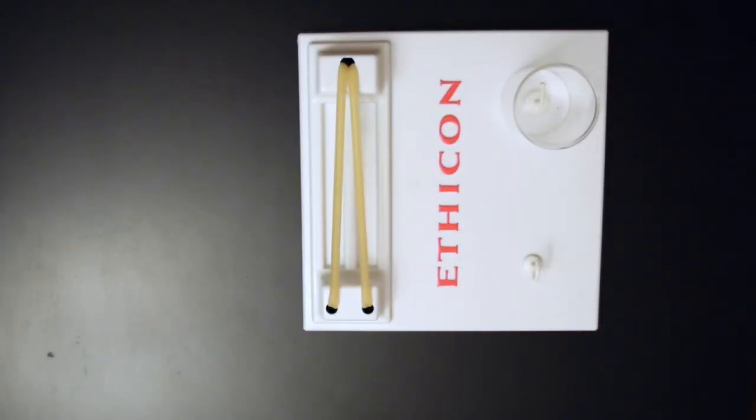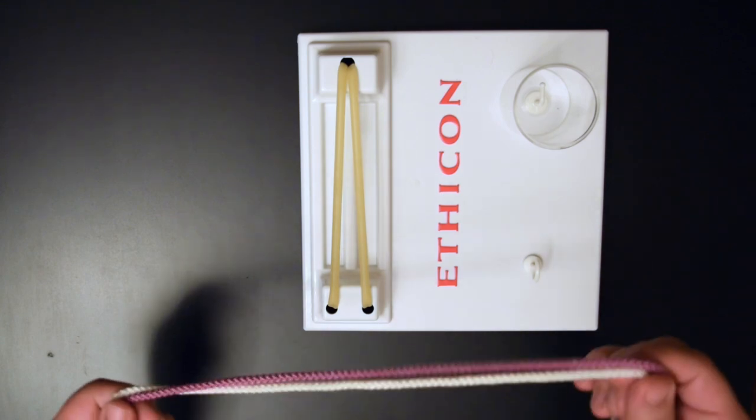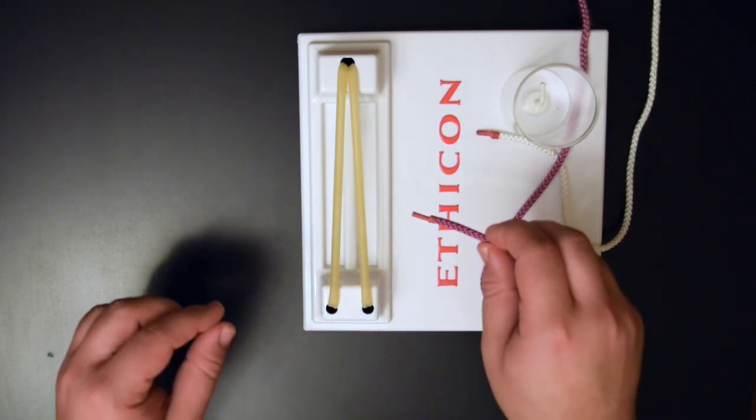In this video we're going to go through how to do a one-handed knot. As always you'll need something to tie to and something to tie with. I'll be using this two-tone rope, and we're going to assume that the needle is on our purple end of this rope.